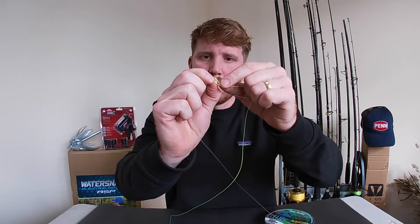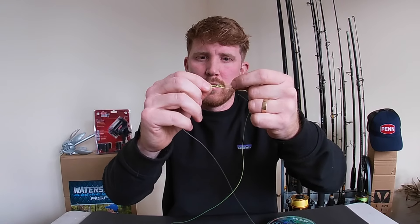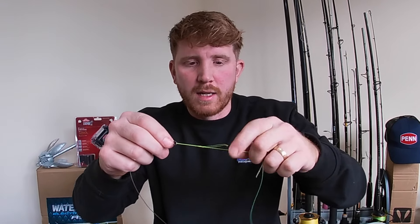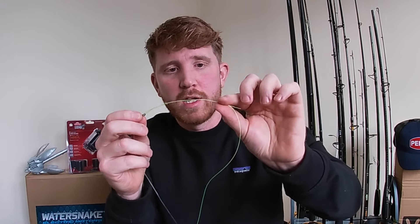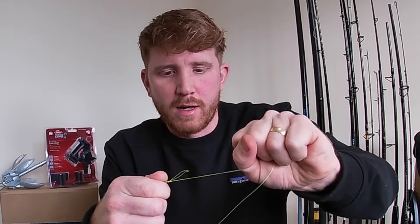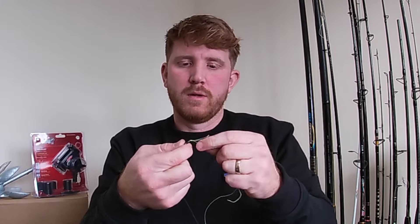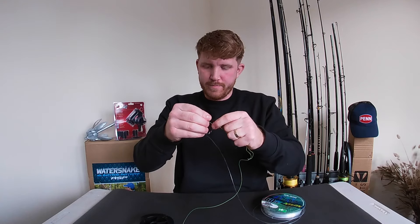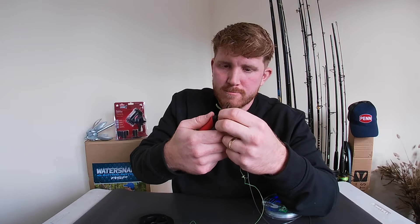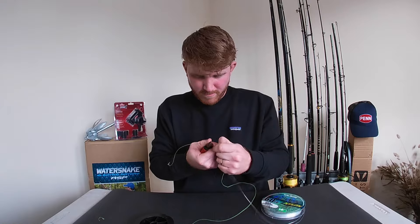Feed it through that top loop — and that is your clinch knot. Wet that again, and same as before, really important that you pull both bits of braid so they work their way down at the same time. That's beautiful. Cut off the tag ends — there's your clinch knot, braid to swivel, with your leader attached.